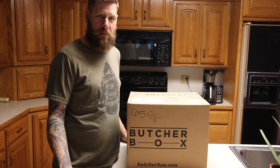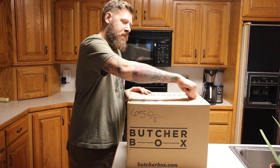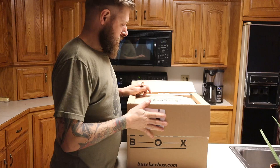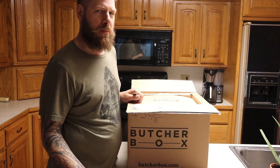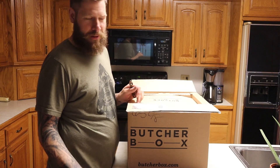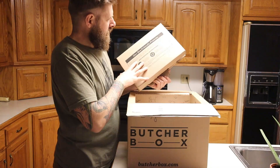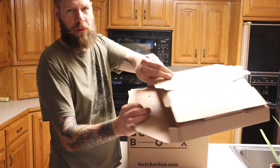Okay, so we received the Butcher Box today, so let's open it up and see what we got. I ordered the smaller plan — it's for about two to four people — so there's supposed to be 9 to 14 pounds of meat in here, quite a variance. This appears to be just some packaging, just a little foam.